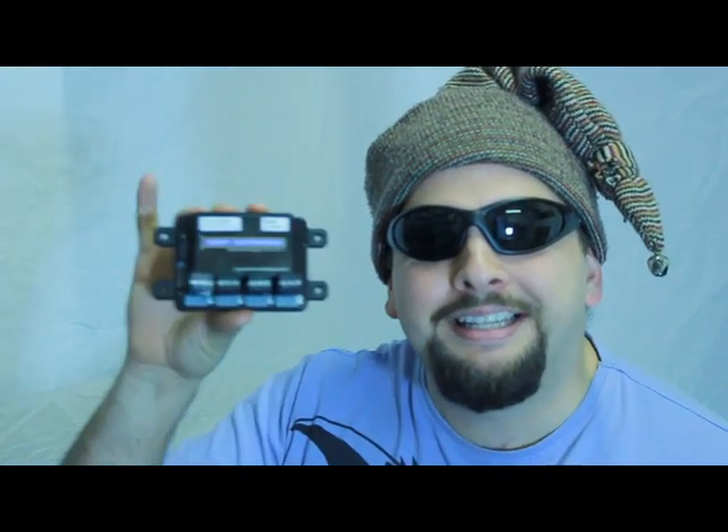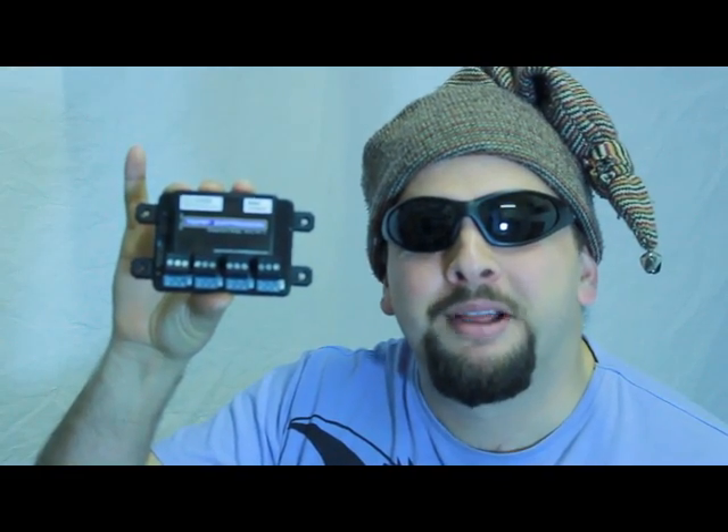The GSM Commander temperature expansion. Looking at temperature inputs on the GSM Commander base unit, most of you would know you've got access to two analog temperature inputs. These are very handy and the probes that you stick in there go directly into the GSM Commander, so it's a very cost-effective solution and it just works.